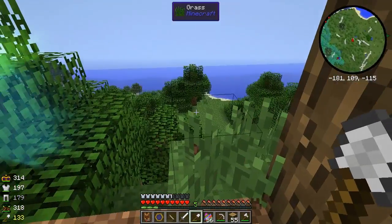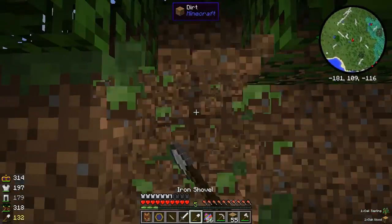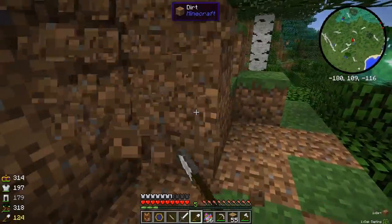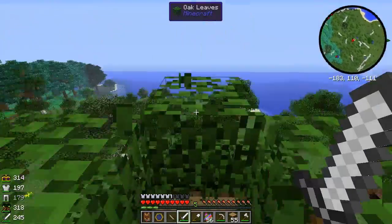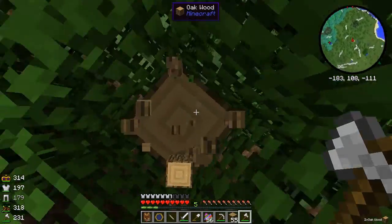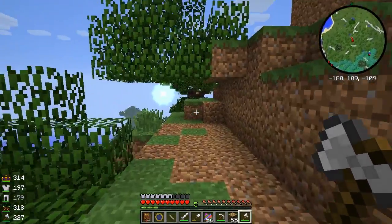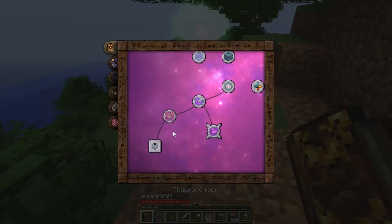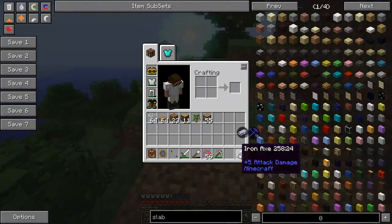So how do we actually do that? Let me chop down some stuff and clear out some space around the node. If you look into our Thaumonomicon, we go to node in a jar on the basic information tab. It's glass on the bottom, glass in the center surrounding the node, glass on top, and then slabs at the top. So let's see if we can make that kind of construct.